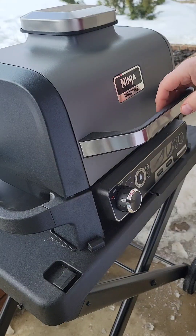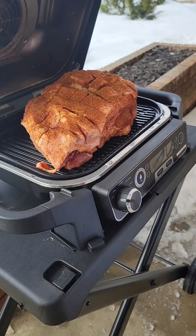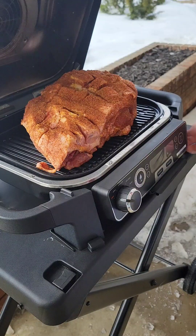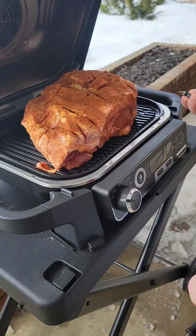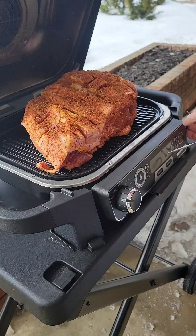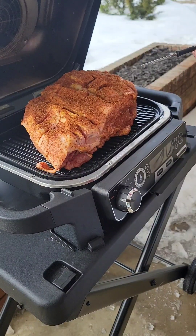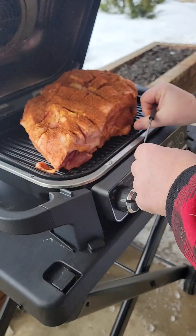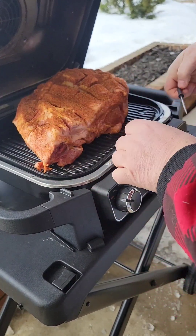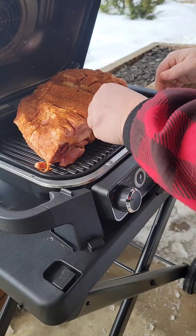Alright, I've brought the Boston butt out here, we're gonna get the grill set up real quick. I bought the pro version of the Wood Fire grill so I've got a meat thermometer built in. I've seen a lot of people use their own — there are quite a few good bluetooth ones on the market. So we'll stick that in.